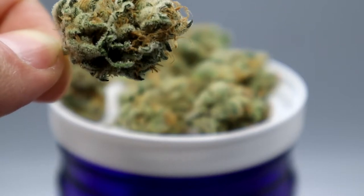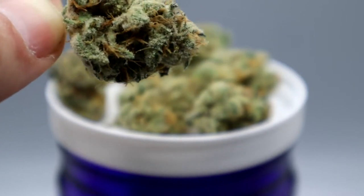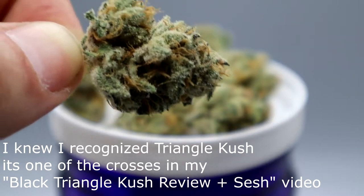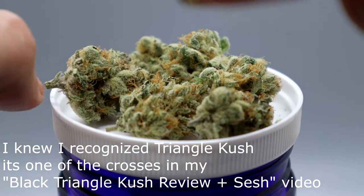GMO is an indica-dominant cross of Girl Scout Cookies and Chemdawg, and Triangle Kush is a straight indica originating from Florida, named after the cities Jacksonville, Miami, and Tampa. So the majority of this strain is entirely indica-leaning.